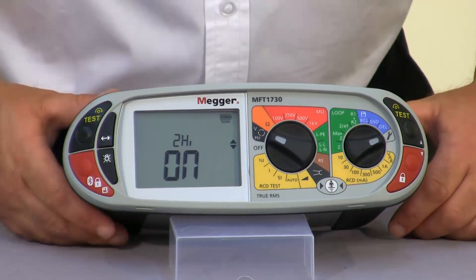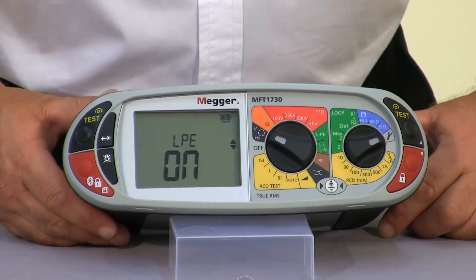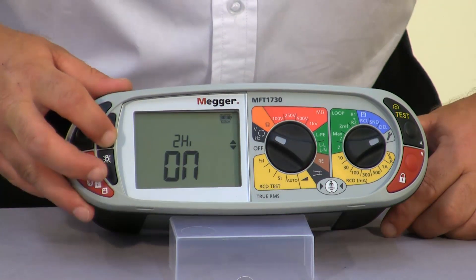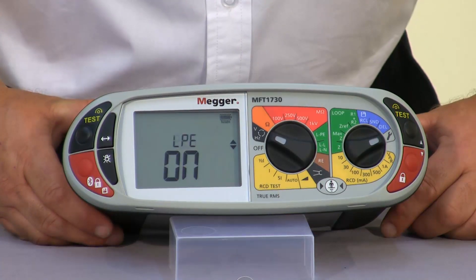We then have the option to turn on or off the LPE two wire high current test. If you do not want to carry out any high current testing you can set the unit so that this is in the off position. This also relates to the low current two wire test.